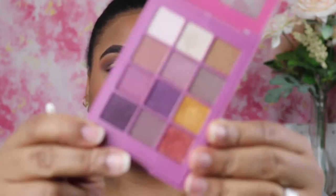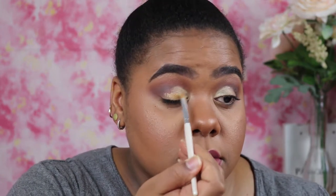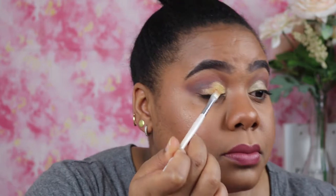Right on top of that gold primer potion, I'm going to go into this Ruby Kisses palette — their Dear Diaries series, the Sunset Kiss palette — and go into this gold right here, placing it over that primer using the same brush.